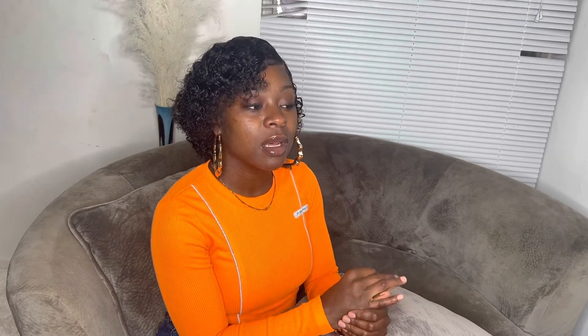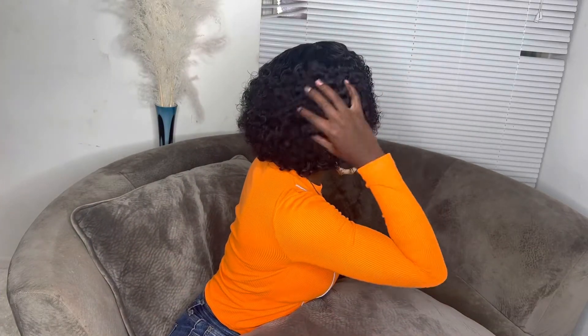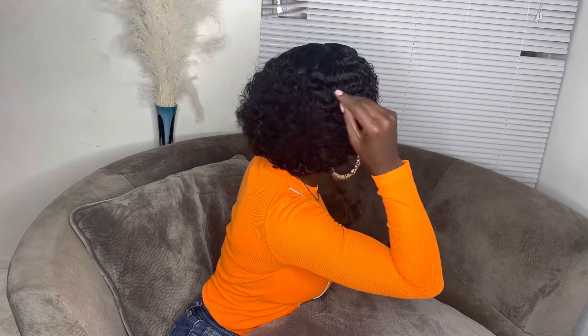I'll show you guys what it looked like in the beginning of the week versus what it looks like now. This hair is called the short curly pixie hair, and it is an Amazon hair. You guys know I love me some Amazon, especially if they provide Prime. This hair is Brazilian Remy hair — I don't know the exact length, I just know it's really really short. If the curls are dropping a little in the back, I don't have any mousse left and I've been wearing it for a week now, but it's still pretty good.